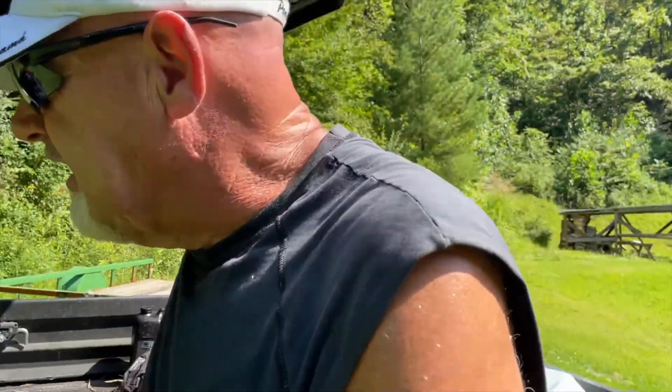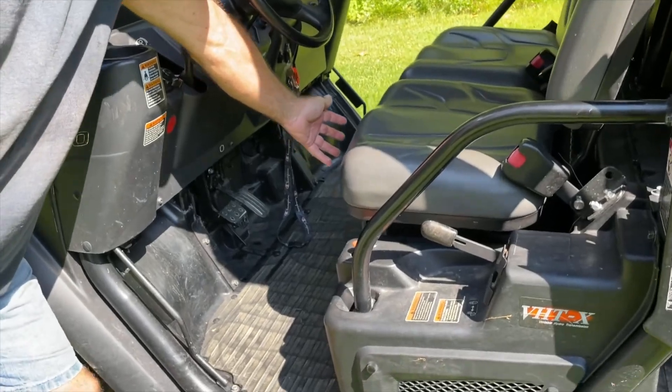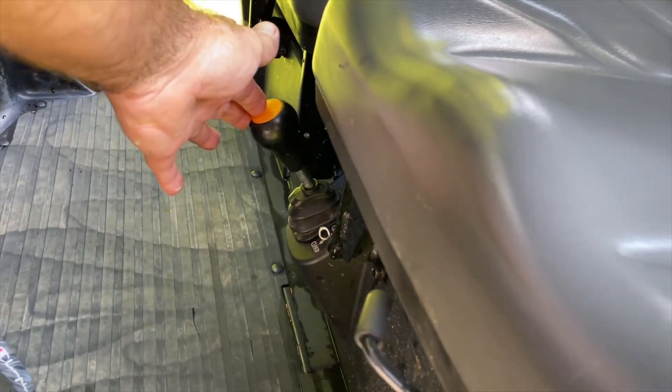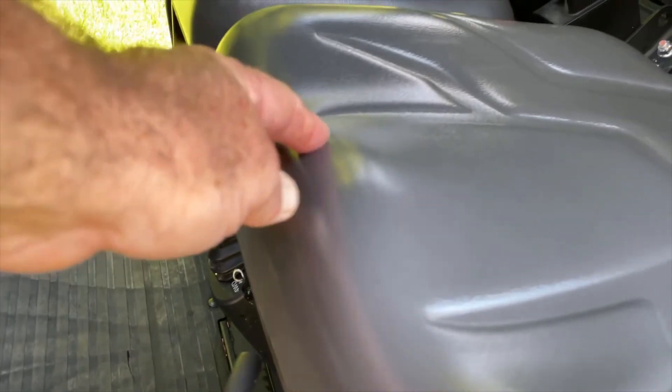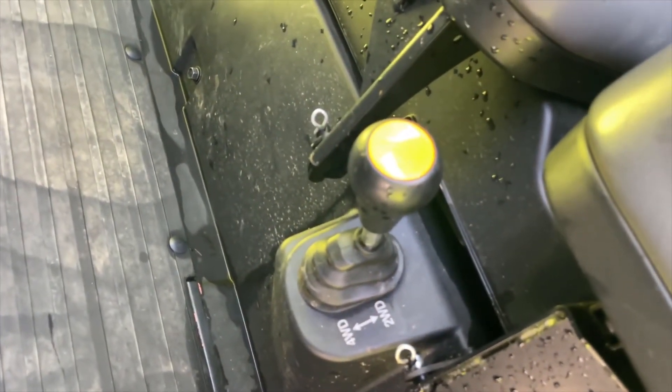With the size of this thing and as strong as it is, let me show you this feature right here. You can lock this thing into four-wheel drive or easily take it out into two-wheel drive with just a pull of that knob. And I'm going to tell you, when you lock that four-wheel drive in there, this thing will go places that will shock and surprise you because it's got that kind of power.